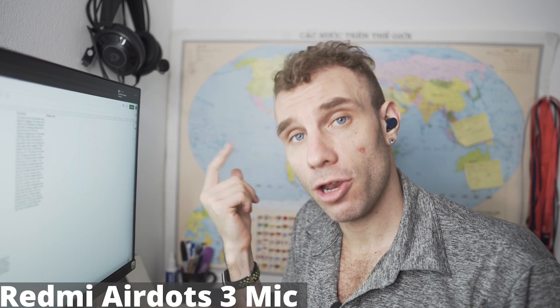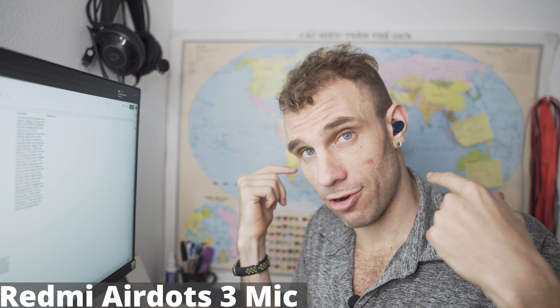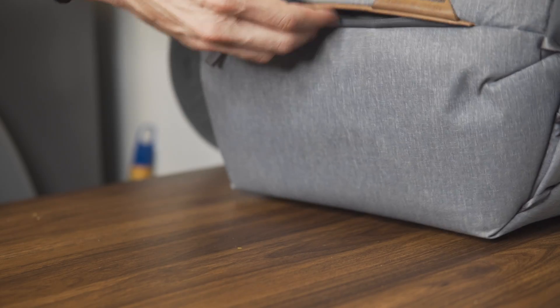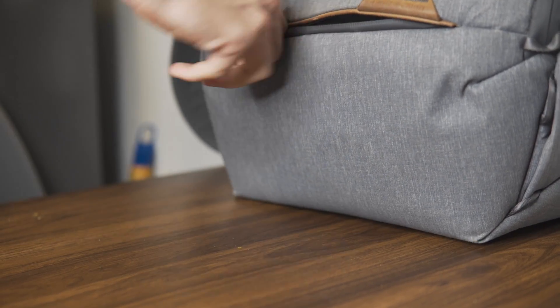Right now, you're currently hearing the audio from the Redmi AirDots 3, and I will be doing a gaming test as well as a microphone test with background noise a little further into this video.